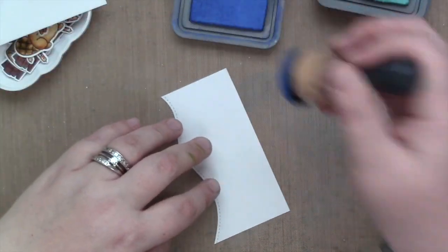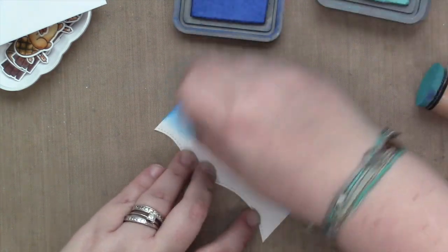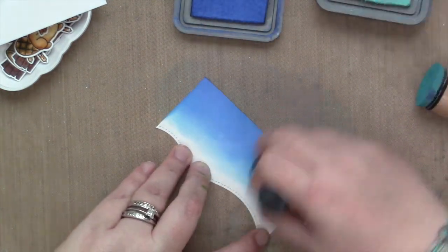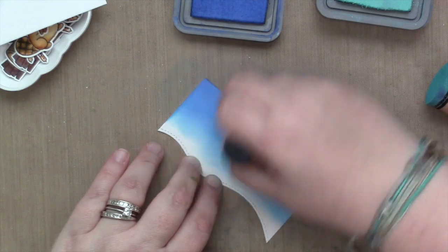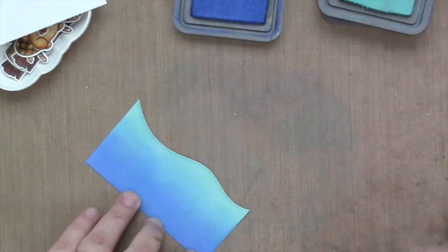Here I'm doing my three water edges — Blueprint Sketch for the darkest, then Mermaid Lagoon, and then Salvage Patina at the top. And I'm just going to do that for all three of my little waves.